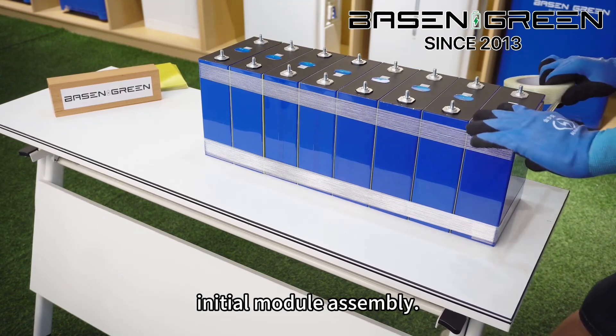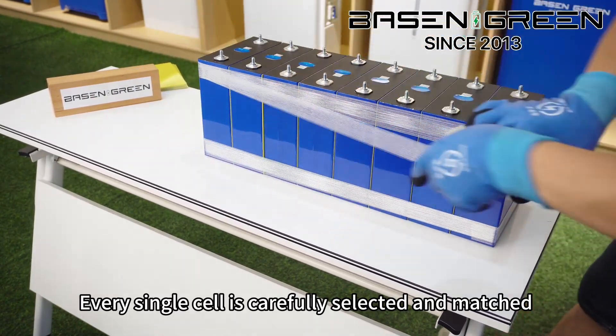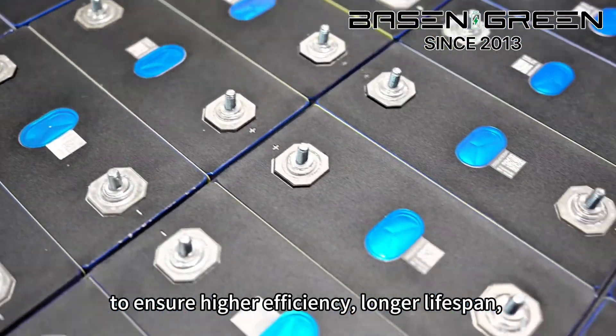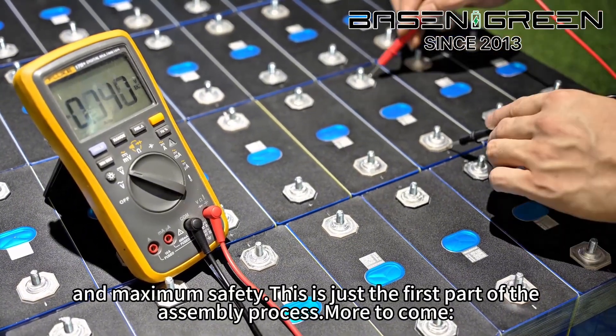From cell testing to initial module assembly, every single cell is carefully selected and matched to ensure higher efficiency, longer lifespan, and maximum safety. This is just the first part of the assembly process.